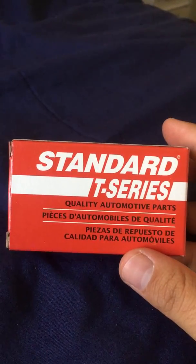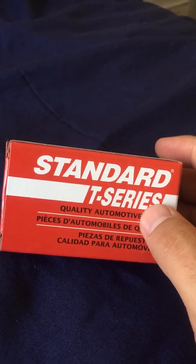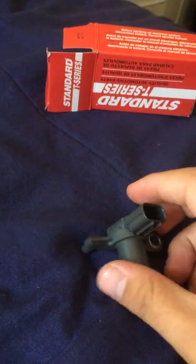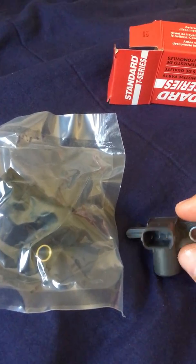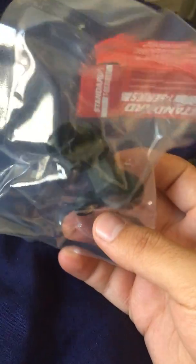Now looking at this other part I ordered — I don't want to bash anybody — this is a T-series sensor. Standard T-series sensors are also a very good company; the T-series just means it's the economical approach, about eight dollars cheaper than the top-of-the-line option. This one is the camshaft sensor. Don't get them confused — you probably have a problem with only one, but since I had to take all the parts off and the car is very old, I just changed both of them.